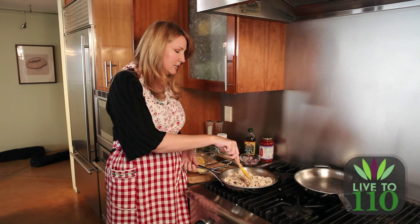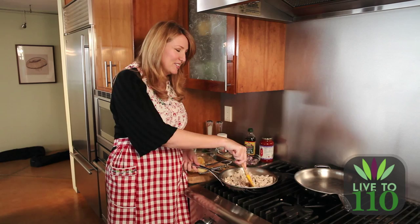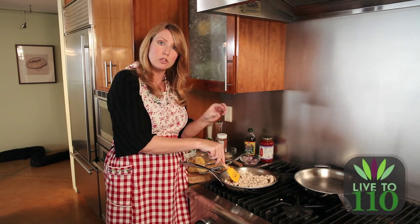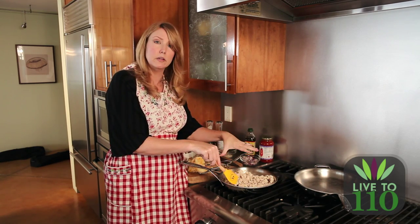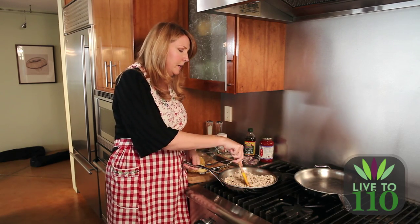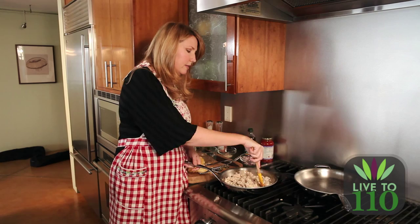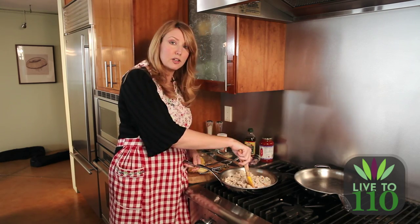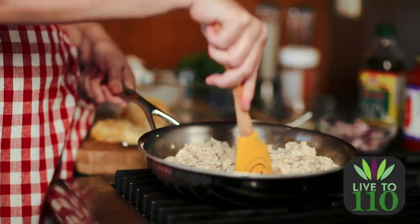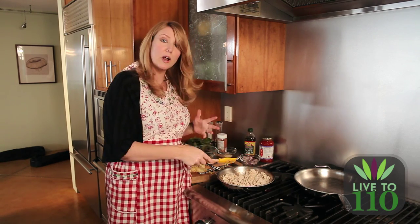Now our meat has browned a little bit and I'm just hacking away at it, making little pieces. You can also choose to make little meatballs — just roll them up and cook them in the pan if you prefer, turning them until they're brown on the outside. Or if you want a ground turkey bolognese to go with your marinara, just hack away at it until you have lots of little tidbits of turkey. When you're finished, just hack up all the bigger pieces and make sure there's no pink inside. And voila, we're done.